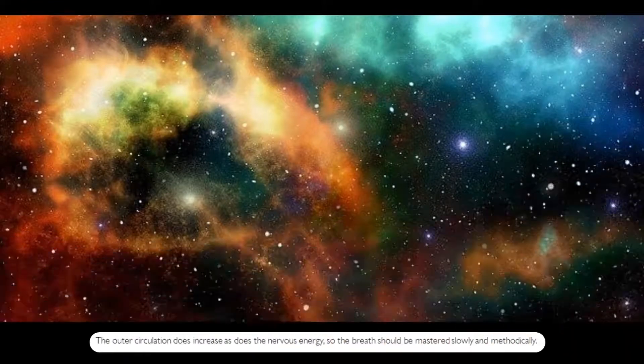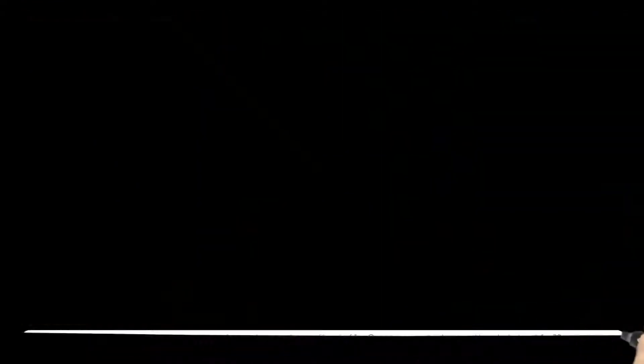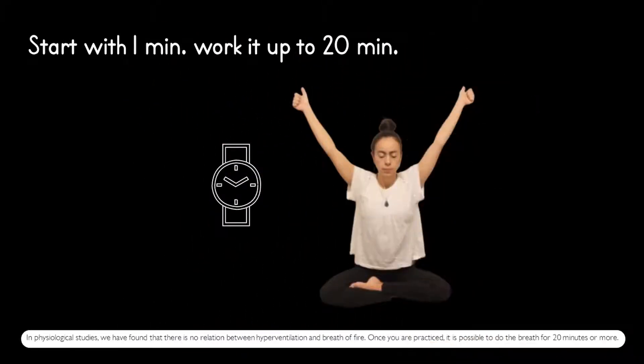The outer circulation does increase, as does the nervous energy, so the breath should be mastered slowly and methodically. Physiological studies have found that there is no relation between hyperventilation and breath of fire. Once you are practiced, it is possible to do the breath for 20 minutes or more.